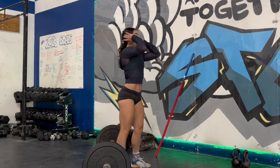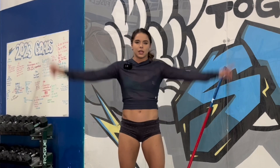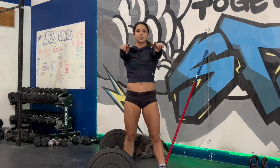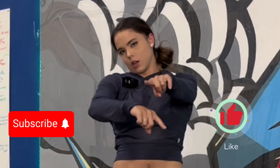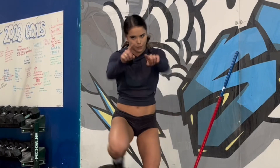Those are my three tips to keep a good bottom position and receive those big heavy cleans in a strong position, then stand them up and hit big PRs. We love the big lifts over here. Don't forget to hit that like button, subscribe — we're going to do more awesome things in the future. I'll see you guys later, peace out.